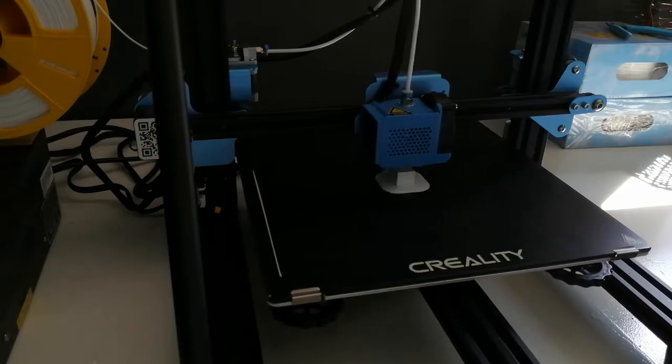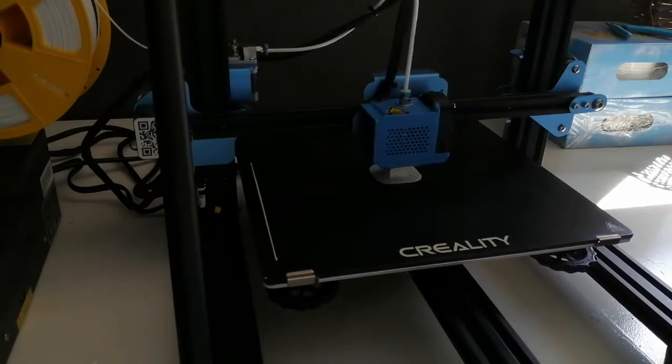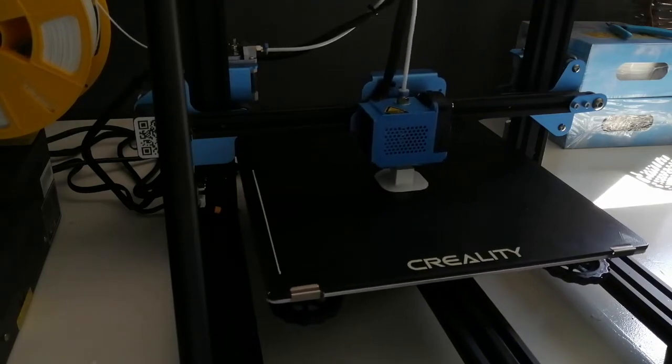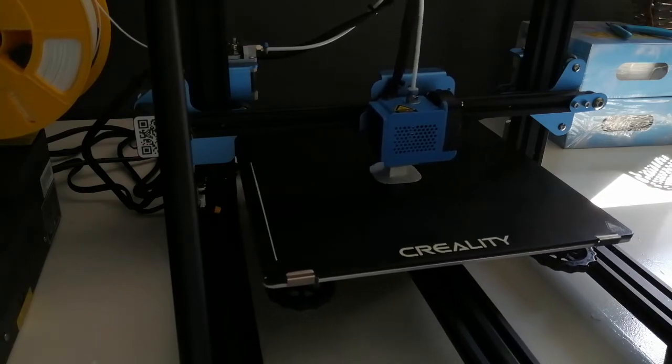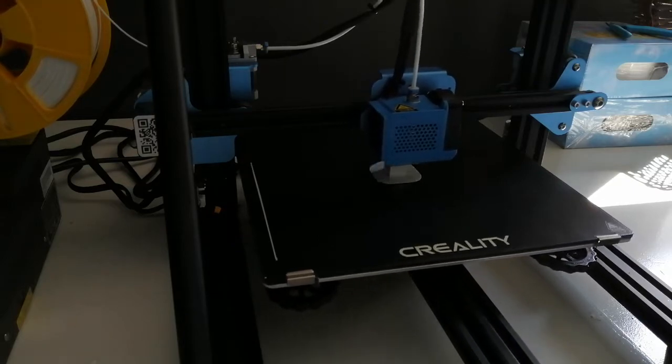Once I was done, I designed the edge piece and reprinted that. But as you will see later, after I designed the corner piece, I wasn't happy with the edge piece anymore, so I redesigned the edge piece.